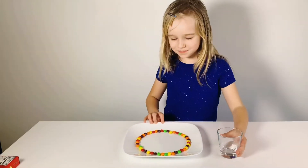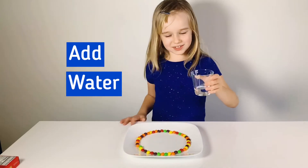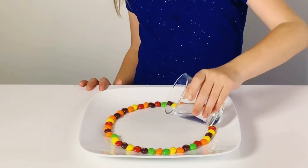Now I'm going to pour this water onto the Skittles, in the middle, slowly.